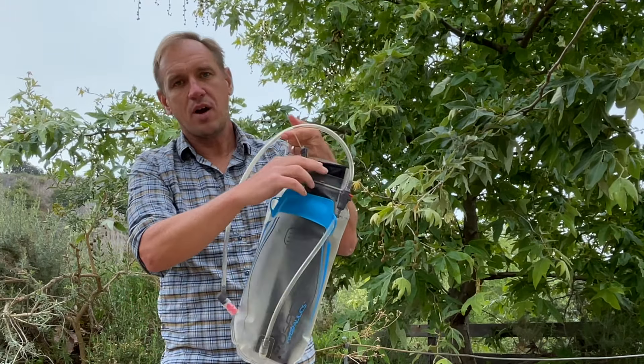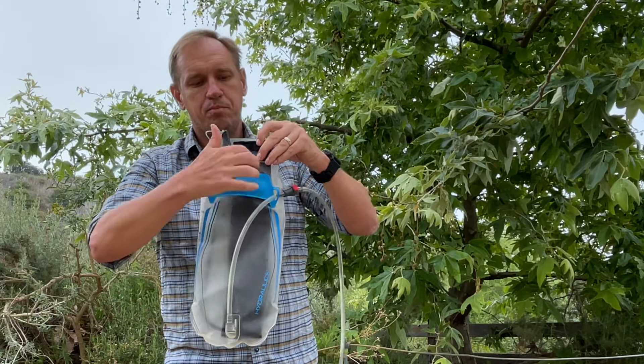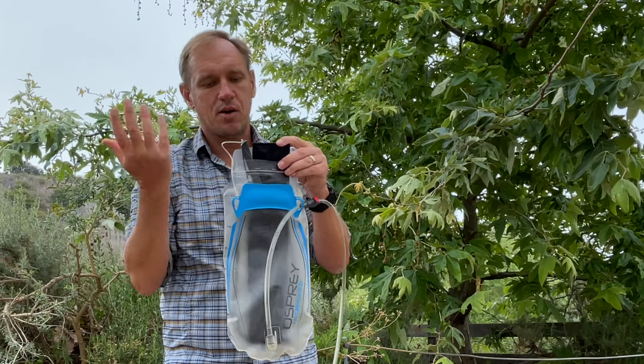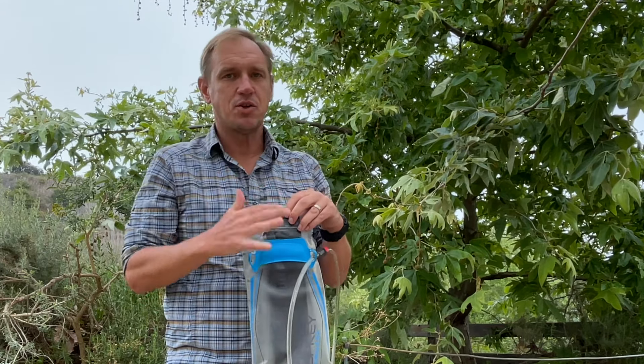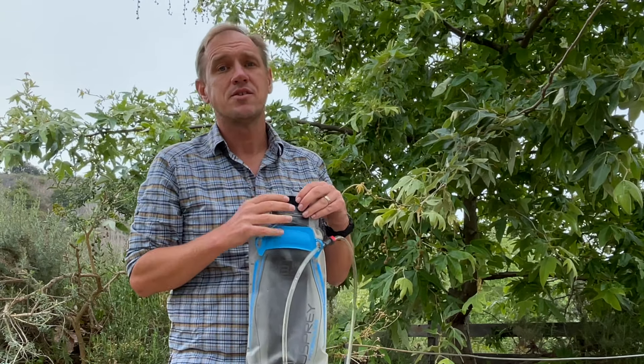What the Bone Dry does is take the water from the bottom, bring it up along the top, and evaporate it out. So within overnight usually, this thing will be completely dry on the bottom. Just doing that, I haven't had any problems with mold or mildew. It's real simple: you get home, blow it out, dump it, stick the Bone Dry in, hang it up, call it a day.